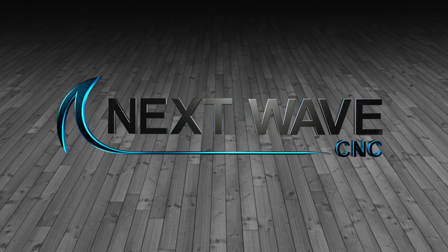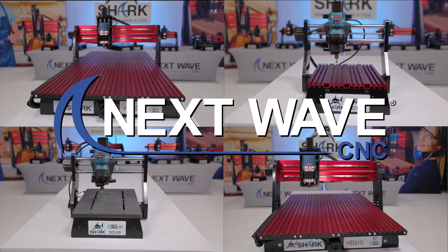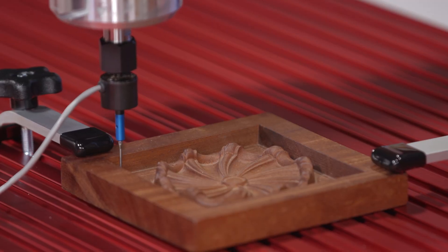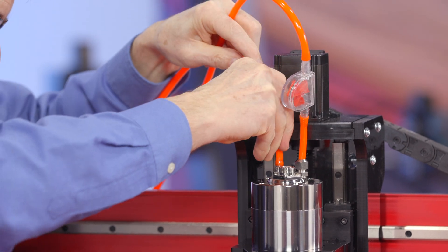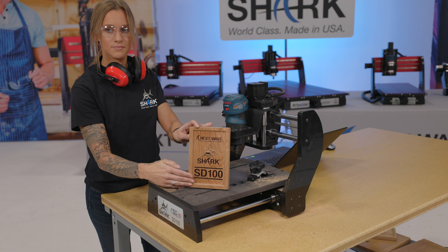Next Wave CNC is focused on continuing to improve the performance and capabilities of our Shark CNCs. Our quality accessories, parts, and innovative tools are all designed to expand creative opportunities while providing maximum performance for our customers who own a Shark.